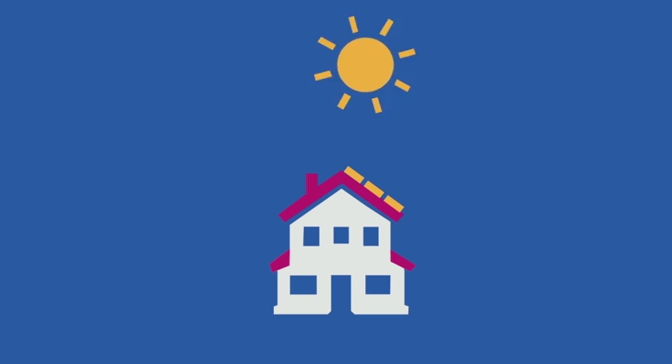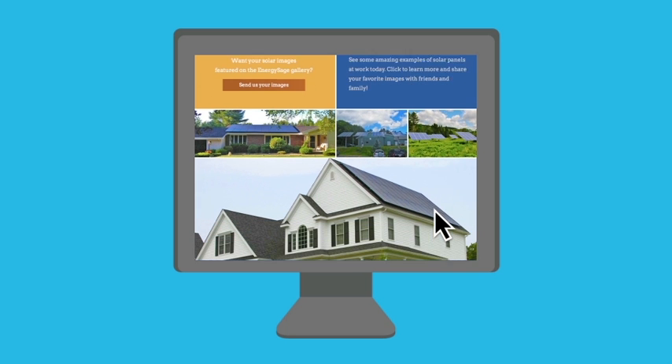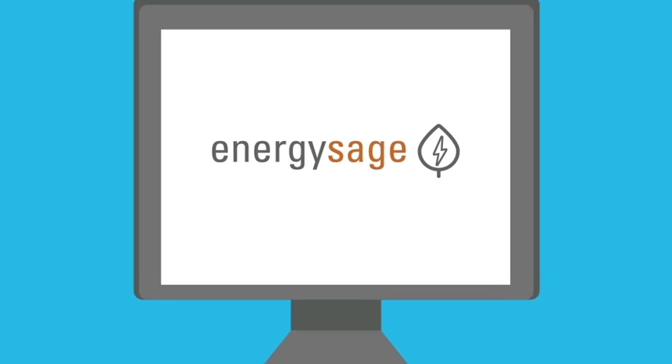And it took less than a day to install. Find out your solar savings potential — get an instant estimate or check out the solar gallery for more solar systems at work at energysage.com.